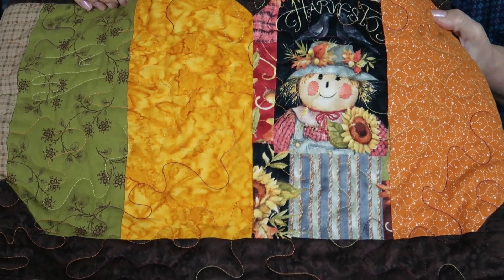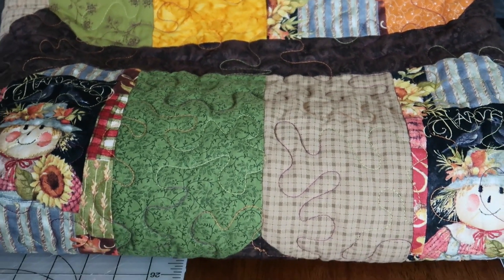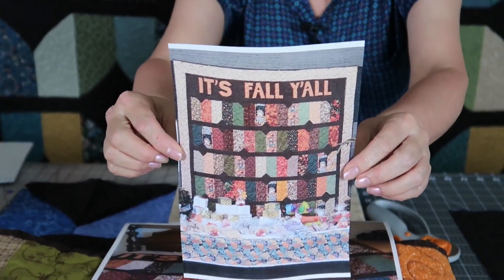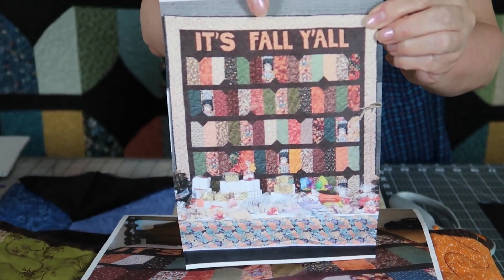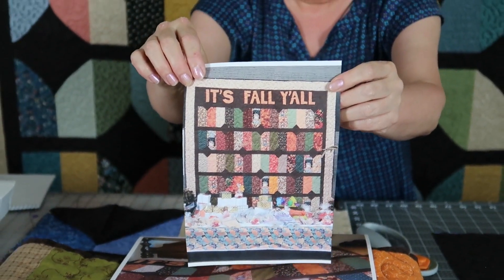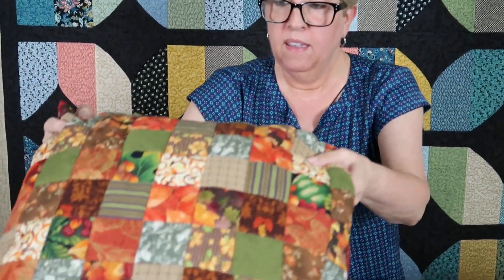I love fall. It's really my favorite time of the year, and I had a lot of fall prints in my stash. When I made my second one, all I have here is a picture of it. I kind of embellished it a little bit more, and I put 'It's Fall, Y'all' across the top of the quilt — I appliqued the letters. I don't have that quilt anymore; it was given away as a gift to someone.